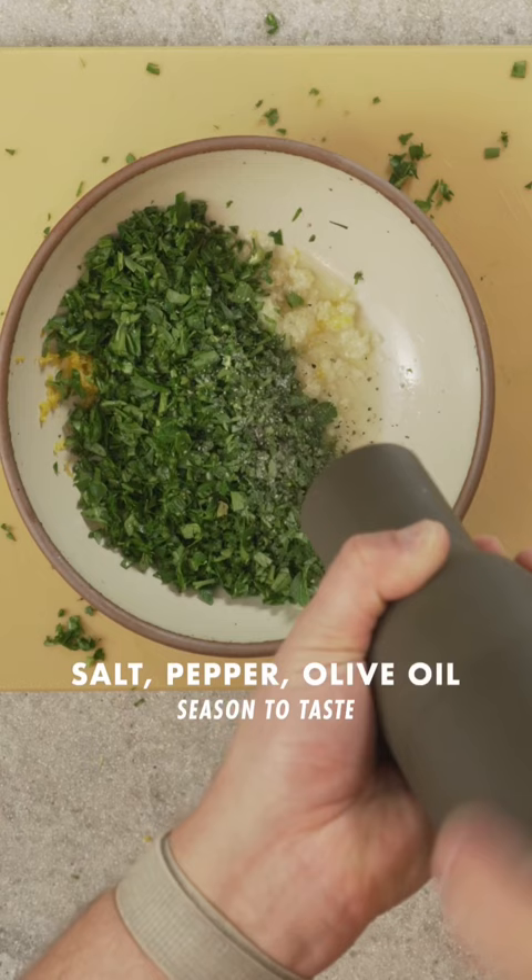Mix this together and it will taste great on roasted vegetables, sandwiches, or soup. It's good on basically anything.